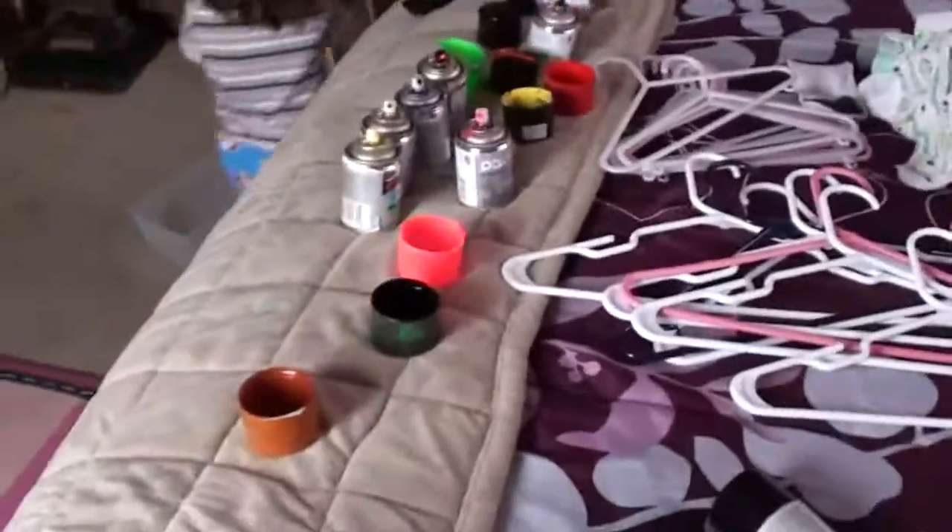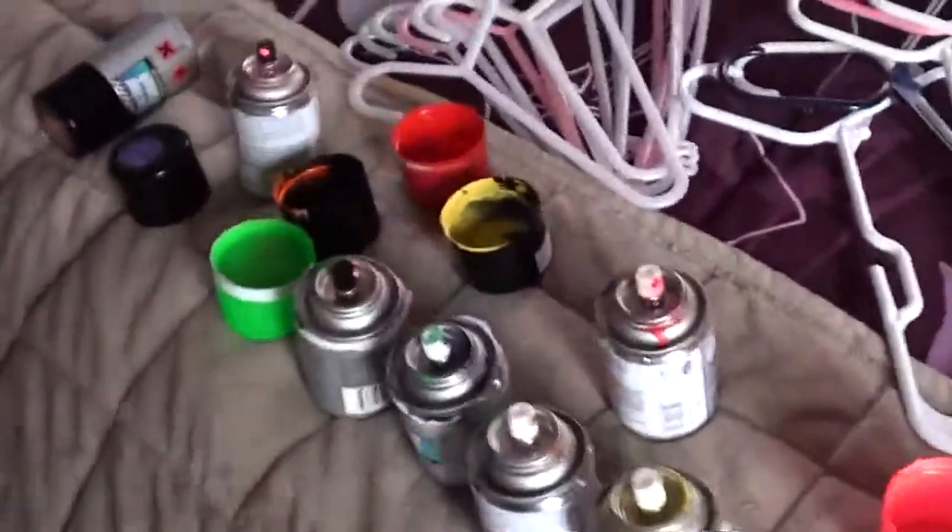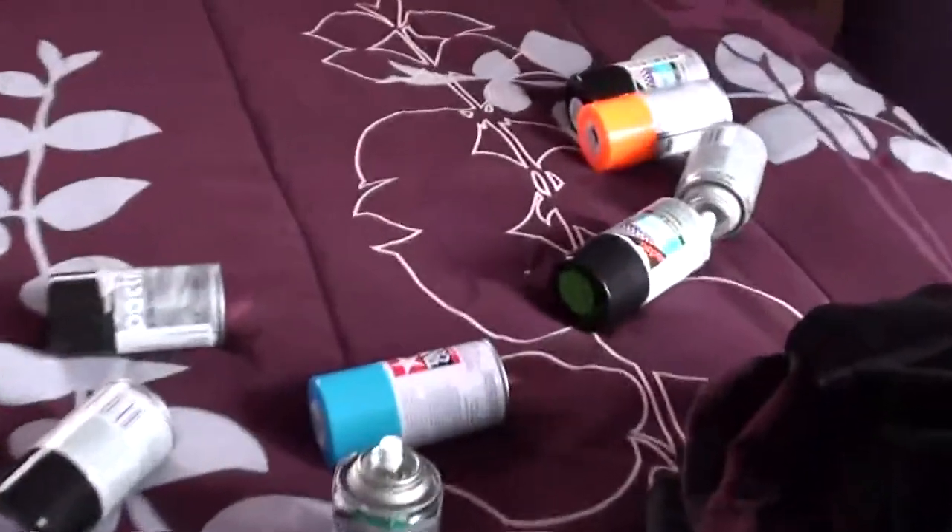I'm going to figure out what colors I'm gonna use. I'll be back after choosing the colors. Well, I started painting my under tray — I didn't know what colors to use, I had a bunch of them left over, but I decided to use all of them.